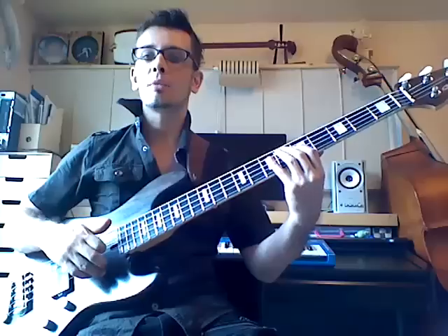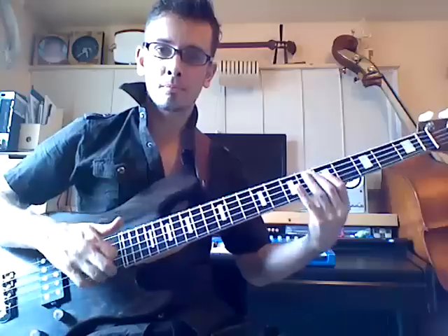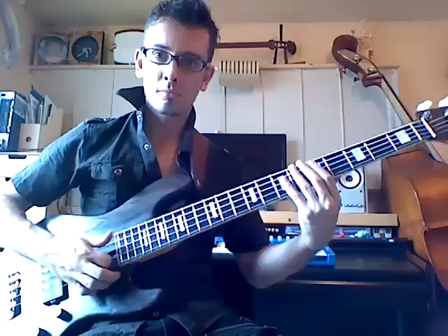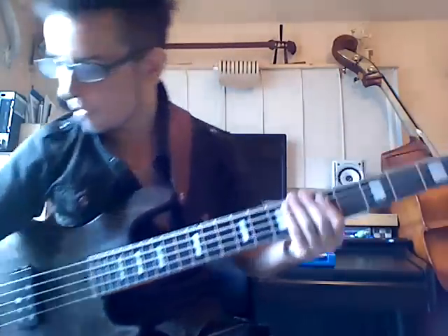We're going to pop that and pull it off down to the D. Then we're going to do exactly the same movement from the A string — actually, we're going to do two pops there. So let me go through that again. All together — that's the groove. Let me put that to a beat.